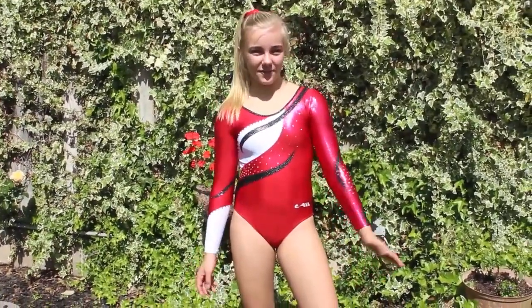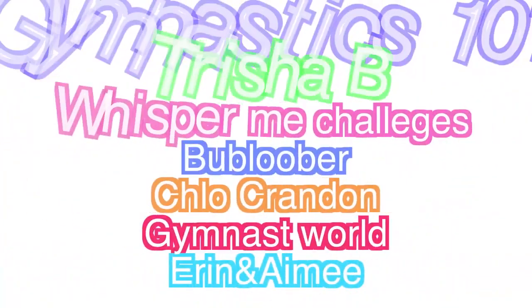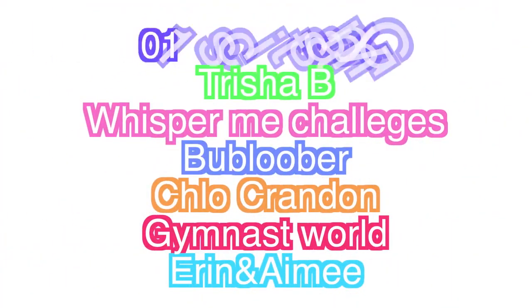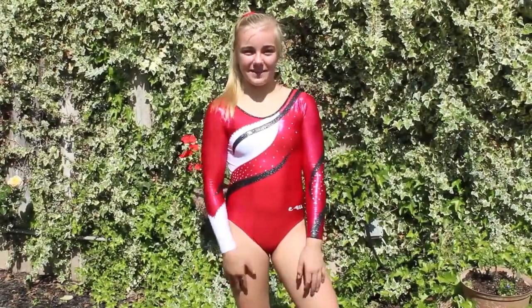Here are the shout outs from last week's video. I'll see you guys next Wednesday. Bye.